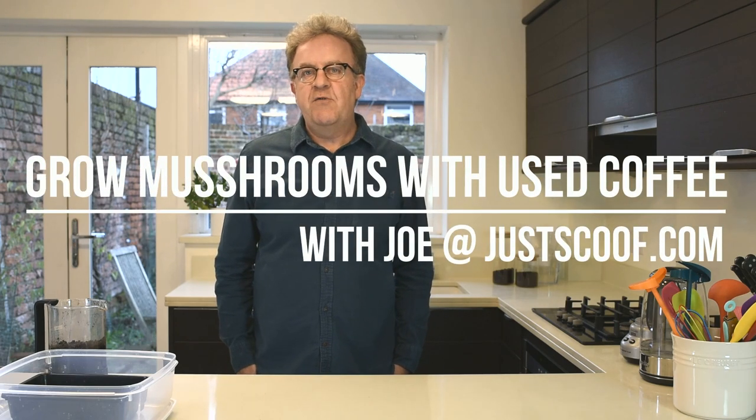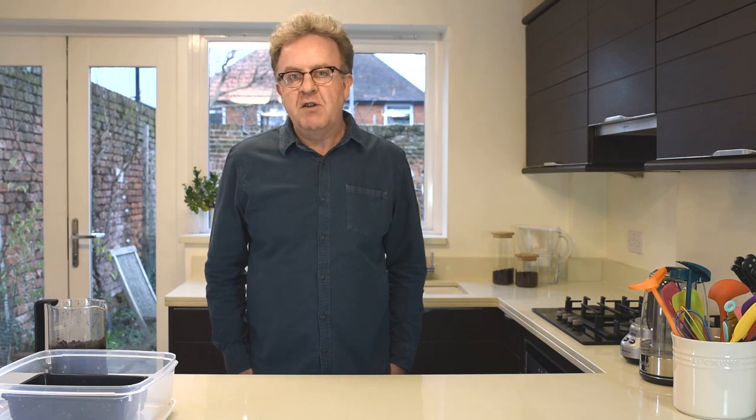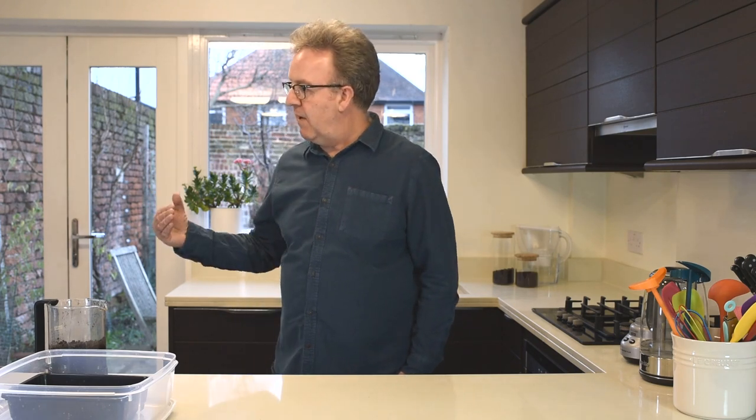Hello, my name is Joe Partridge from JustScoof.com and today we're going to be looking at how you can grow mushrooms on used coffee grounds. This is a great way of keeping the children happy in the holidays — grow some mushrooms, see how they grow — or you may just want to do it yourself. I've asked my son to come and help me show you how much fun it is growing mushrooms at home, so if you'd like to come this way.